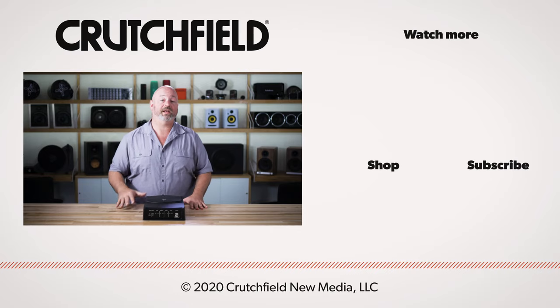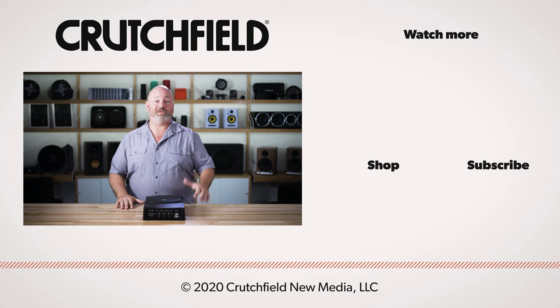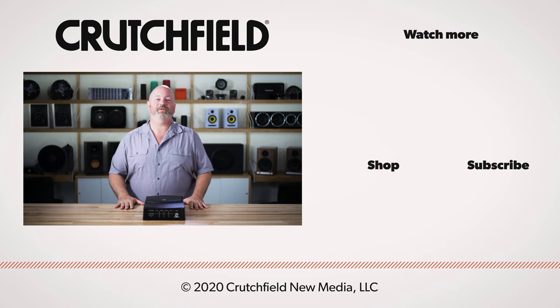So that's the Sound Ordnance B-8PTD — this is one of our favorite little compact hideaway powered subwoofers. If you have any questions about this, go ahead and throw them in the comments down on the video — we do look at those and we'll try to answer them whenever possible. Please like and subscribe to Crutchfield here on YouTube. Thank you so much for watching.